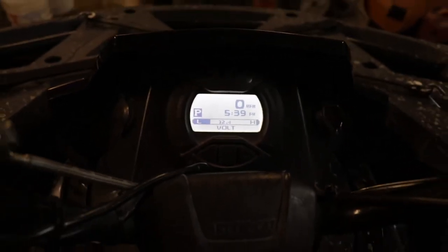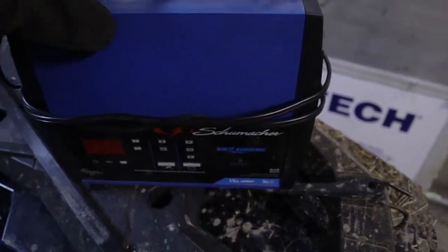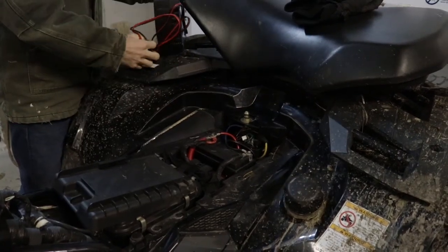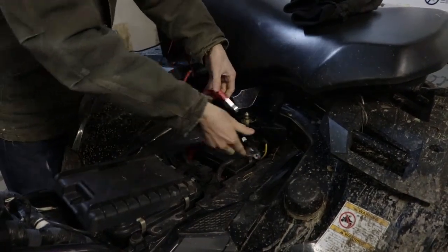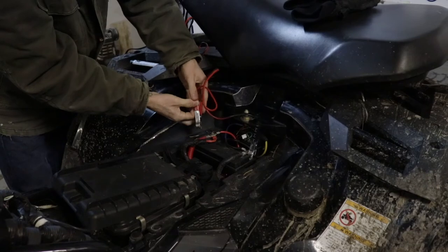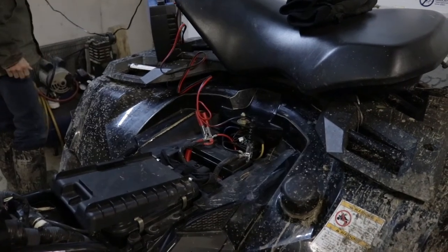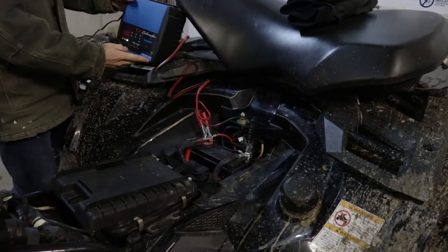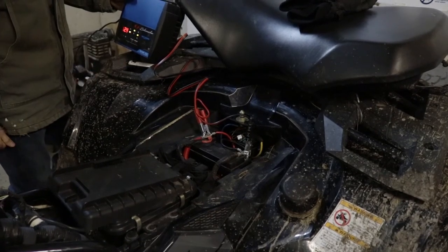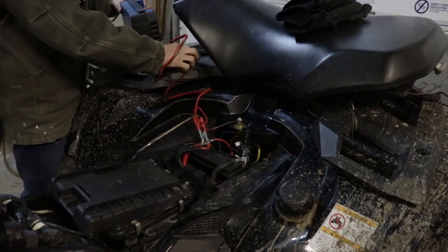So we're gonna put this one on the charger here real quick. Put the charger on it for about an hour.